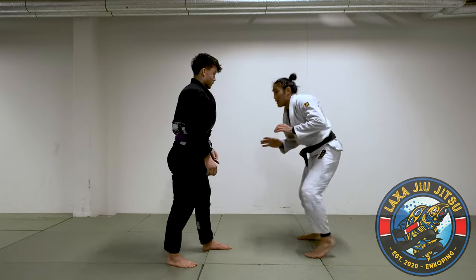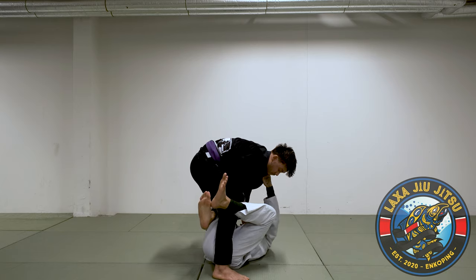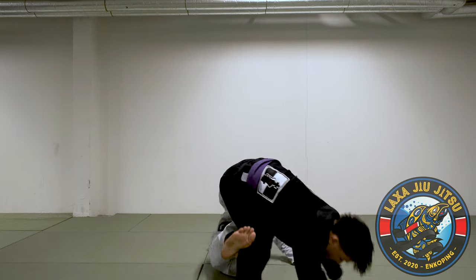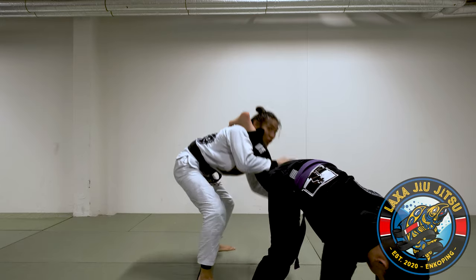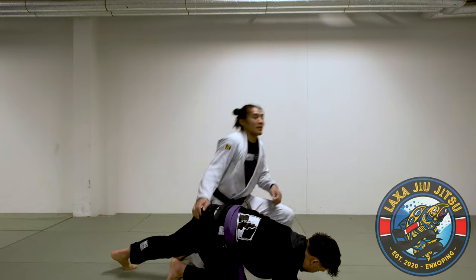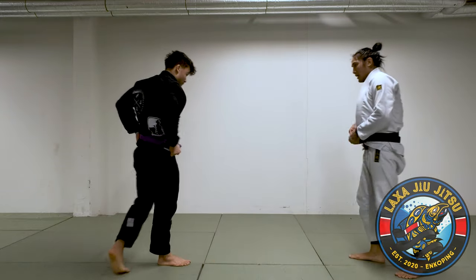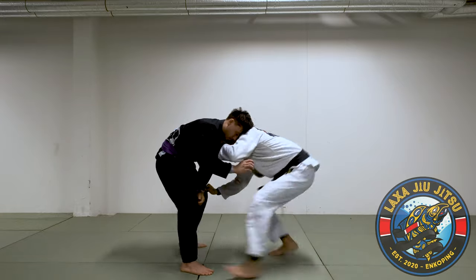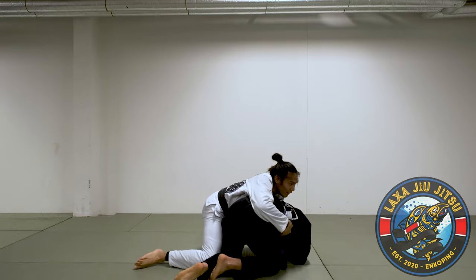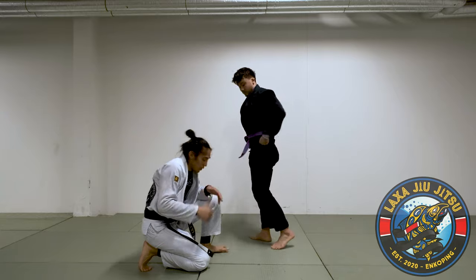Let me break it down one more time, then I'll do it in real time. Grab, grab, pull — get into that X-guard position. Underhook, extend, kick, post up on my hand, technical stand-up, drag him and finish. The whole technique is supposed to be a quick technique; the whole thing should happen in one go.